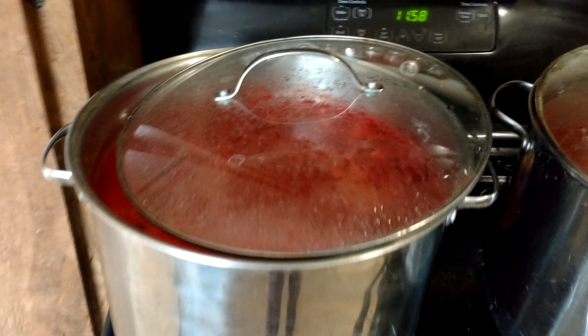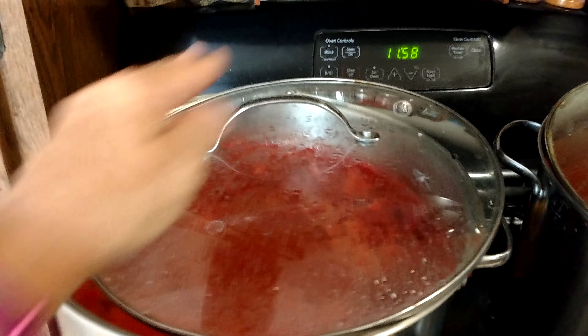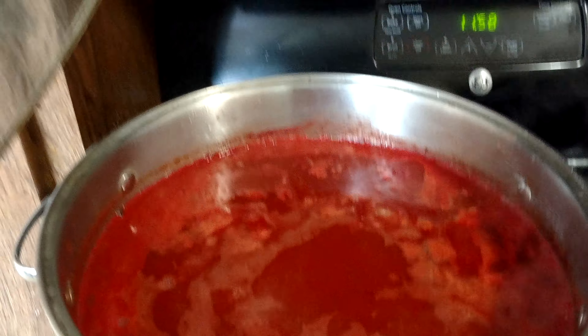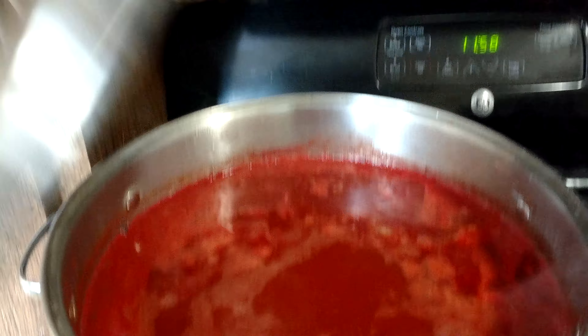So they're in both of my pots here — they look really good. I'm about to make meatballs. Here's some of the sauce that I'm going to be canning.